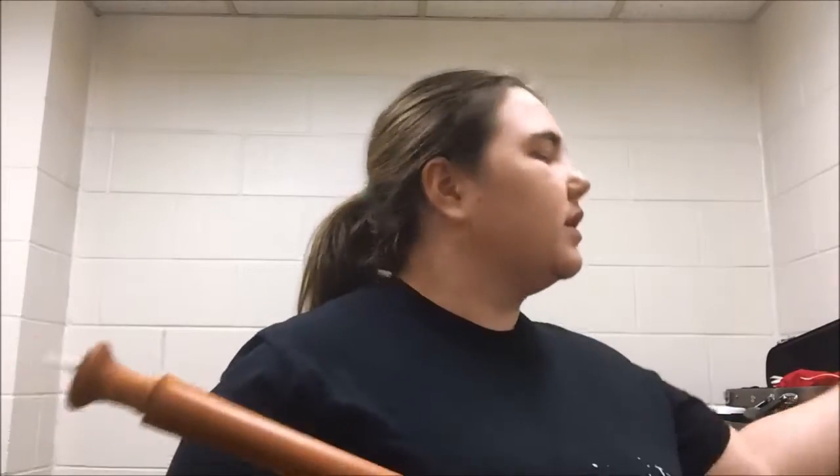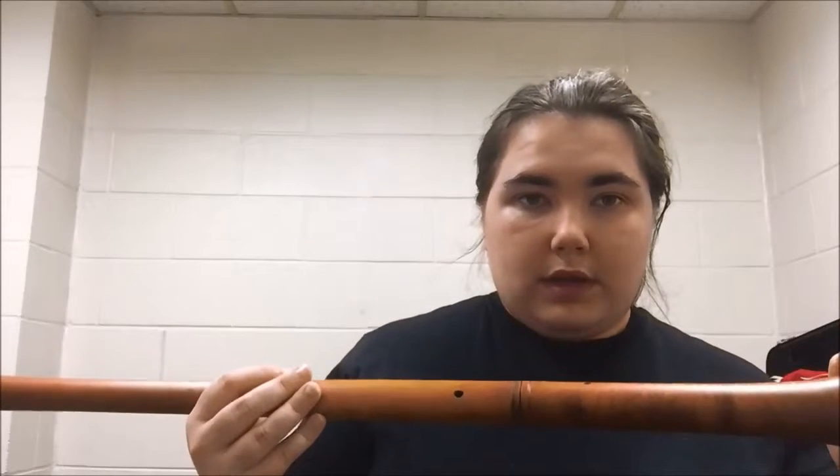Which one do you think was better? I personally think that without the bell is a lot worse — the tuning changes, and the bell provides amplification and resonance. It gives it a warmer feel. Without the bell it sounds brighter and more nasal to me, but when the bell is on it has a warmer tone and color.